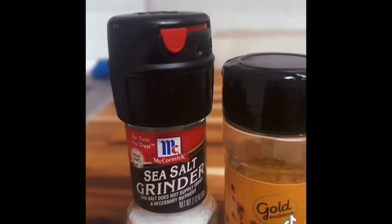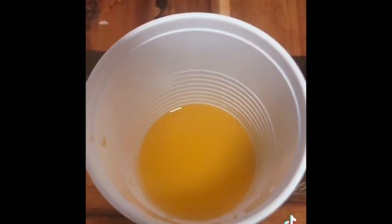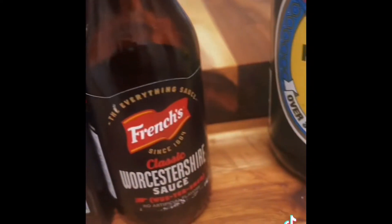We're making grilled chicken sandwiches, marinating for 20 minutes exactly. These are my seasonings I'm using. The marinade is orange juice, hickory smoke, and Worcestershire sauce.